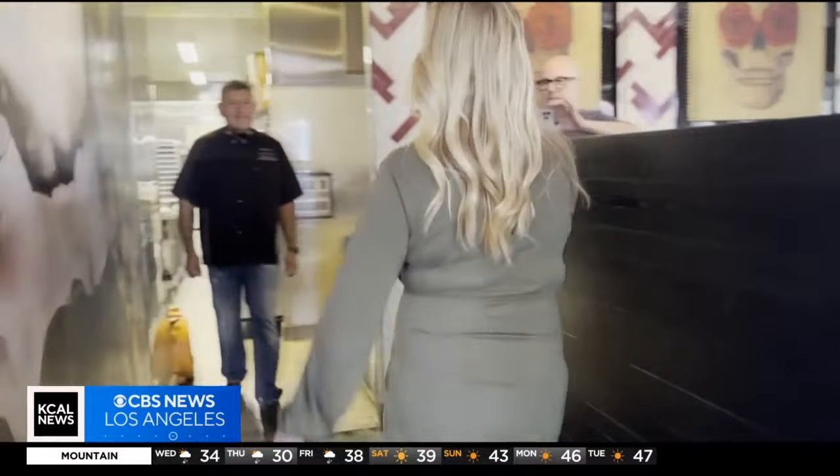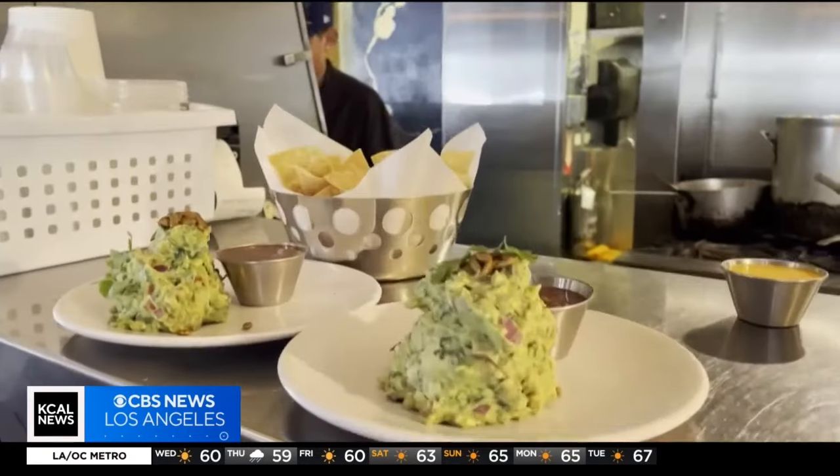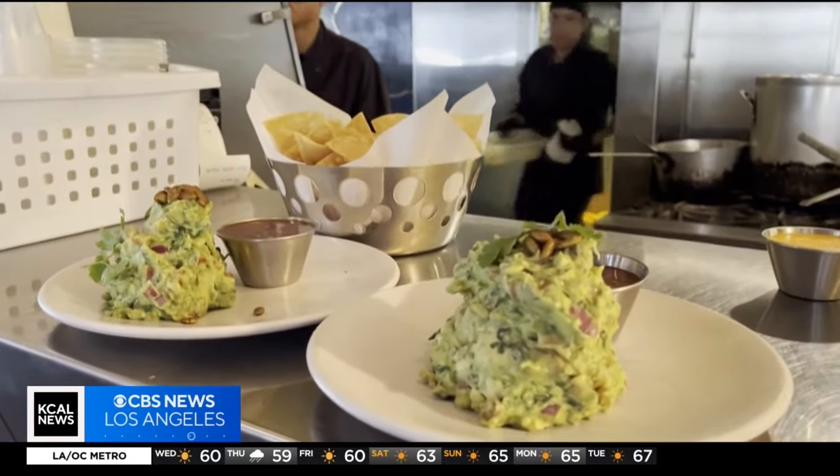Chef Jose, I'm Jasmine. Hi Jasmine, welcome to our restaurant. What are we cooking? We are going to cook guacamole today. Making guacamole then — you've got to teach me the tricks.